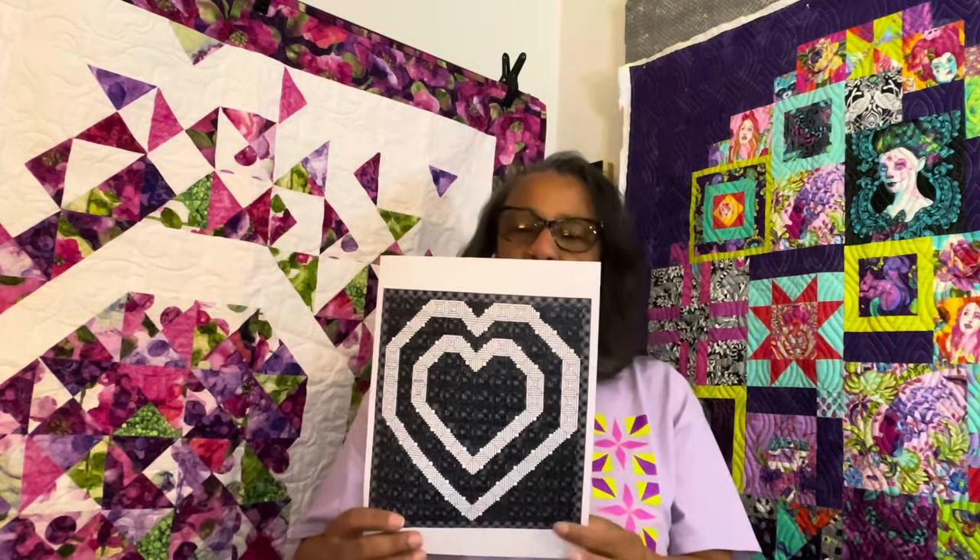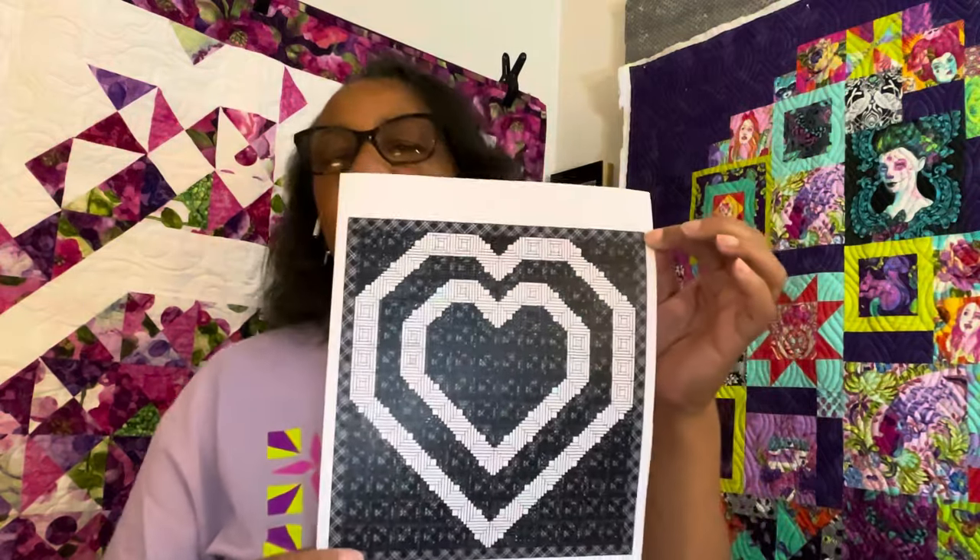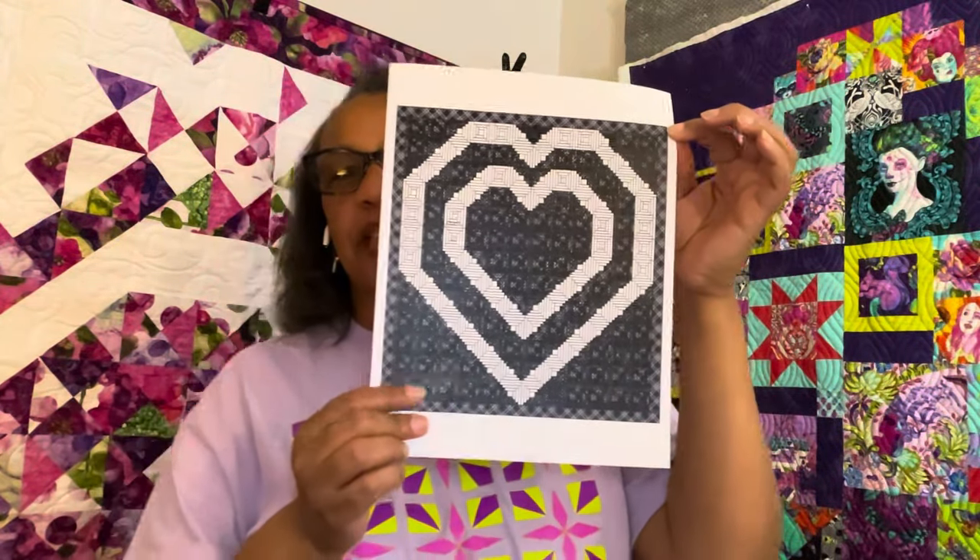This version uses six-and-a-half inch blocks. I'll give you the full block breakdown a little later in this video for this one.